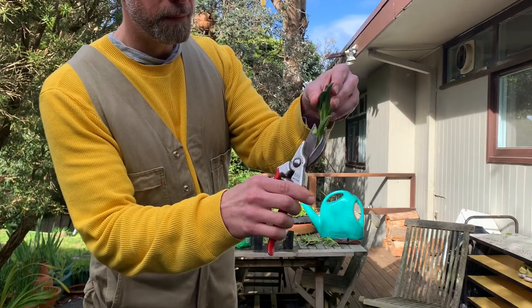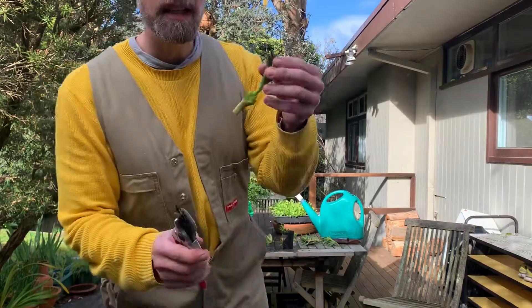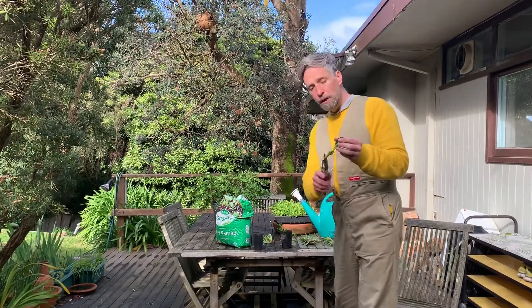I want to cut off the lower ones — be careful with that. Out of this leaf node, under the right conditions, new roots will emerge. Don't leave too much, maybe just about half a centimeter underneath.